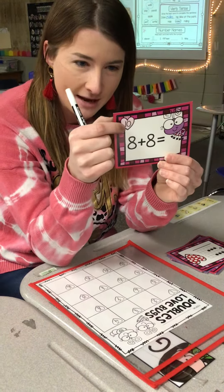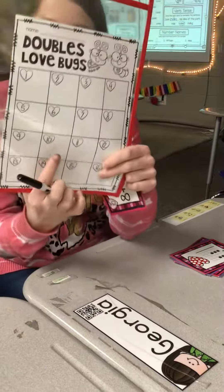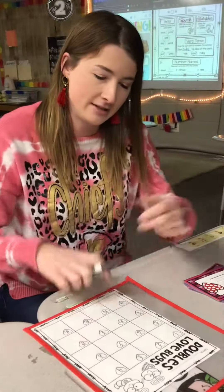Up at the top, I have to find number ten. Box number ten is right here, so I'm going to put sixteen.